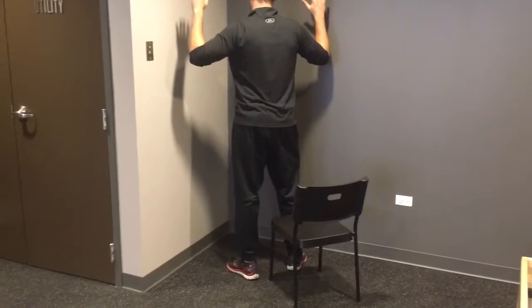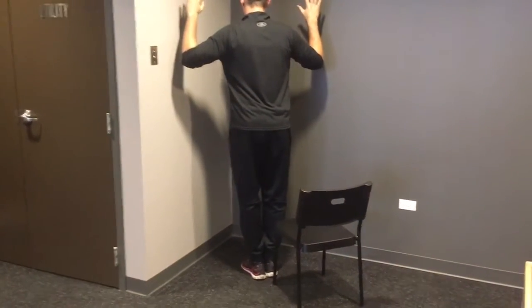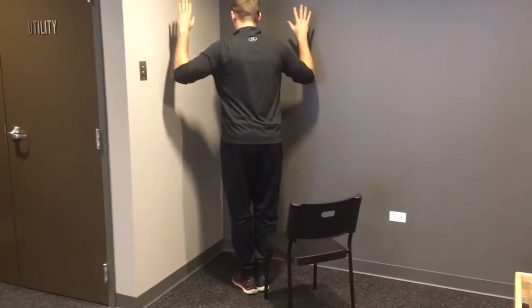Next, place your feet together and close your eyes. Attempt to maintain your balance for 30 seconds and use your hands for support as needed.